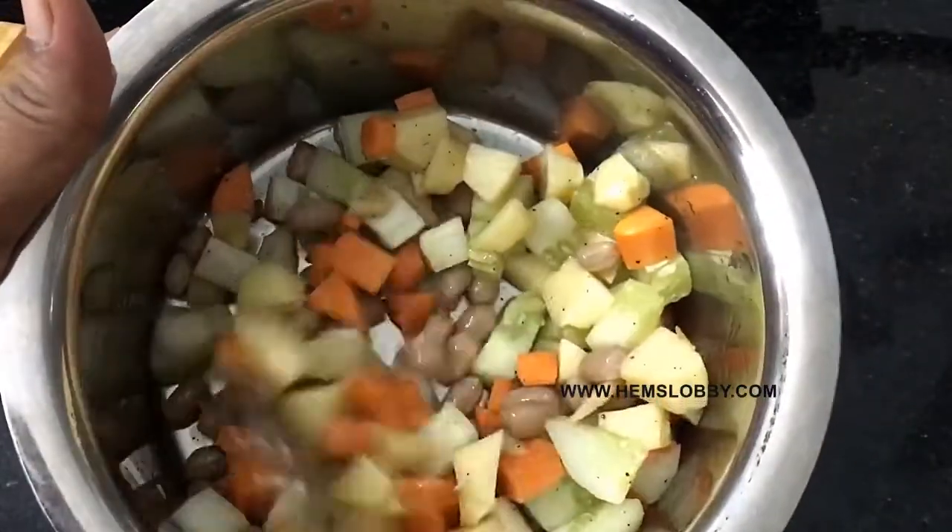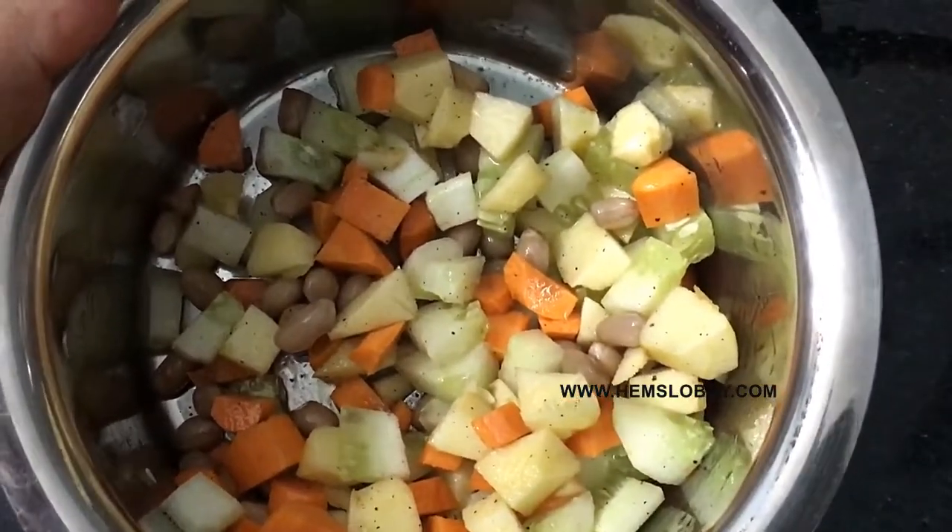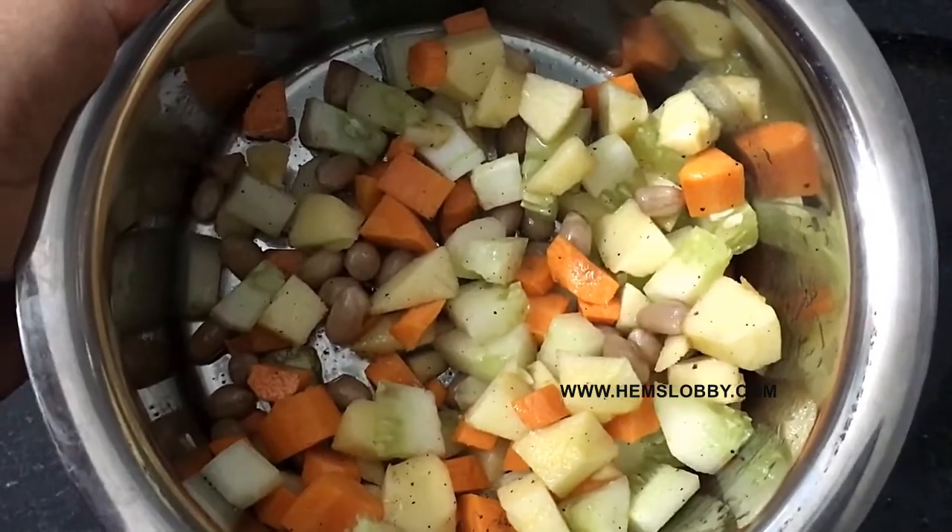Add just 4 ingredients. Salad is ready. If you eat it, please tell how you like it.